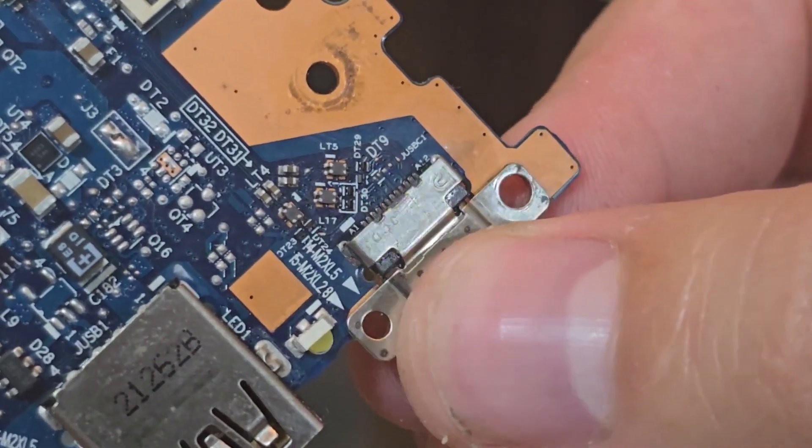In order to mount this USB port, I have to clean the mounting positions in the PCB so that the USB port can lay flat with the PCB, and so that I can reinforce it with high temperature solder.